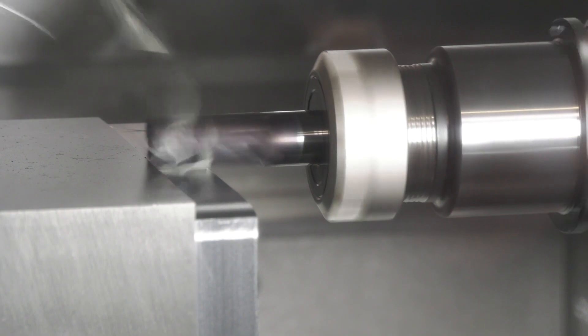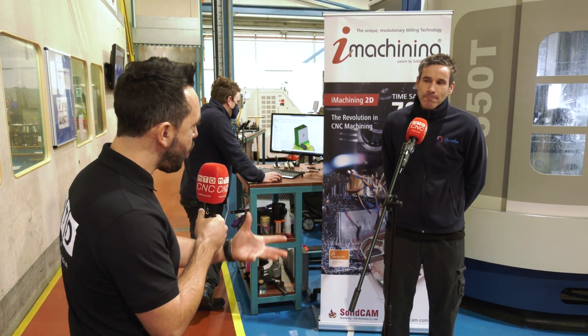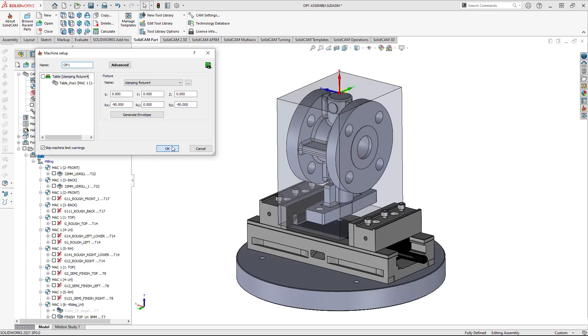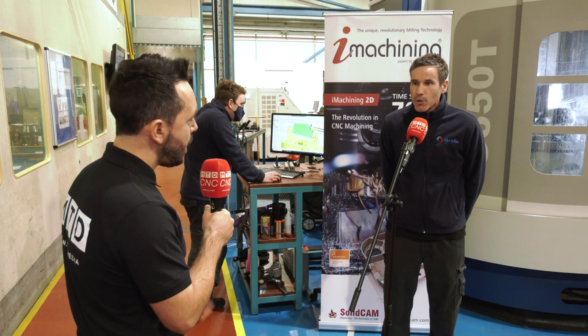Now you're making a transition from your old software to this new software — what was that transition like? Quite comfortable really. We've done the course, we've been away for training, customer support has been excellent, and we've got technical advice on tap. It's been great — a good move.